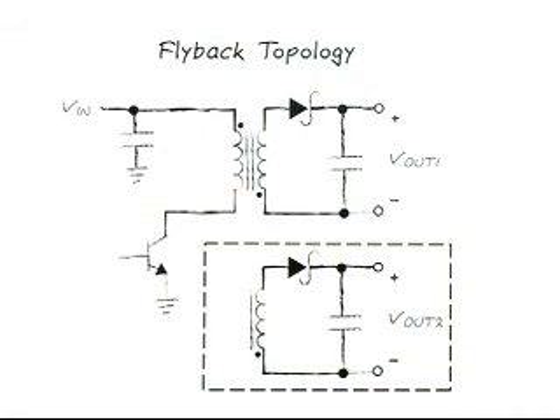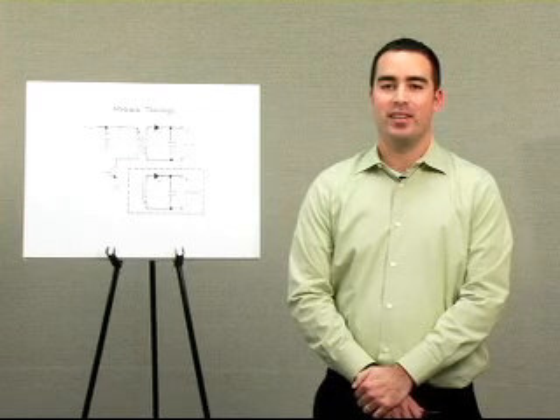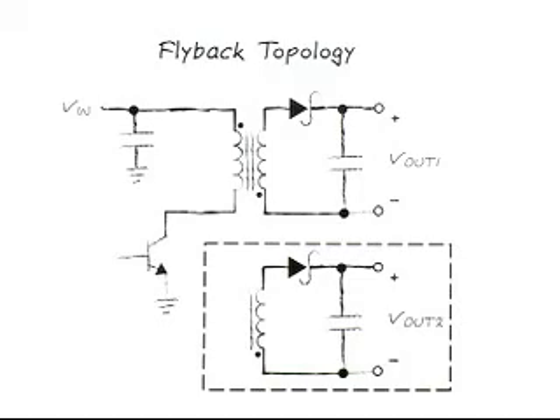Isolated power supplies are needed in a wide variety of applications. Galvanic isolation is achieved using a transformer or optocoupler, which ensures that no DC path is present between two circuits. Isolation is desirable for many reasons, including safety, noise immunity, and circuit protection. A flyback converter is an excellent choice for many isolated power applications and will be the focus today.